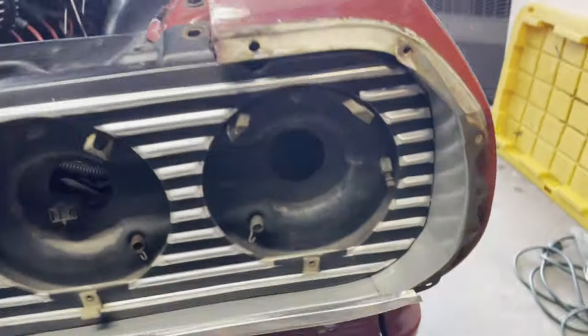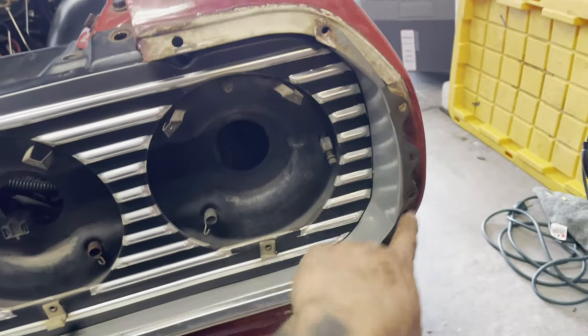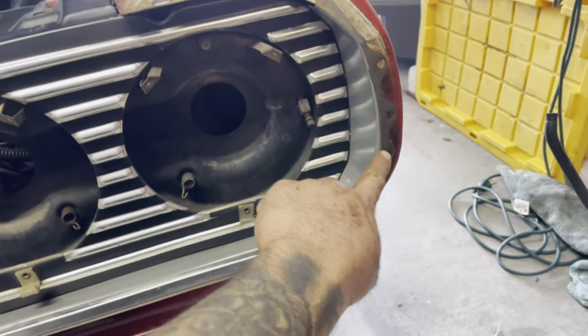There are going to be two screws behind your eyebrow molding. You gotta take those out.